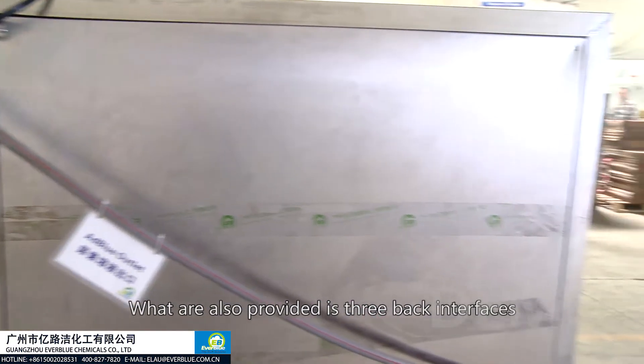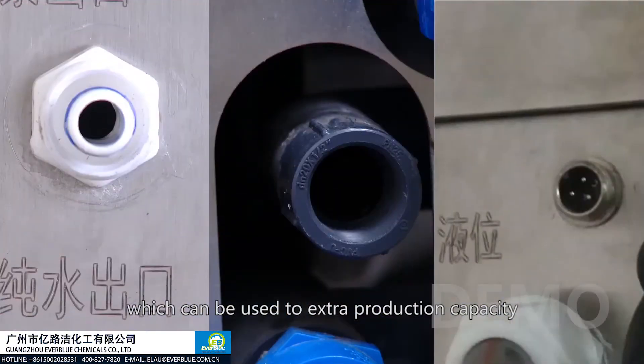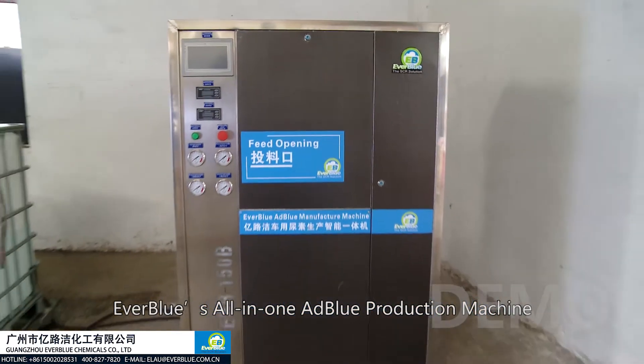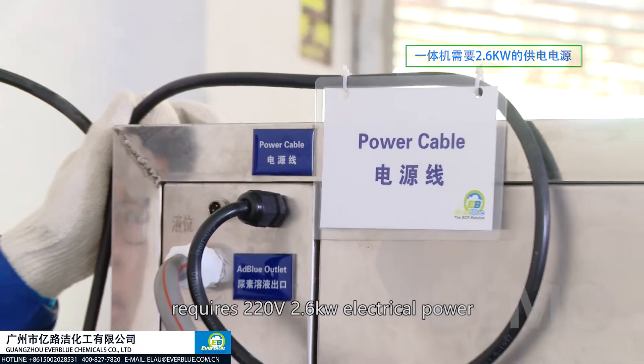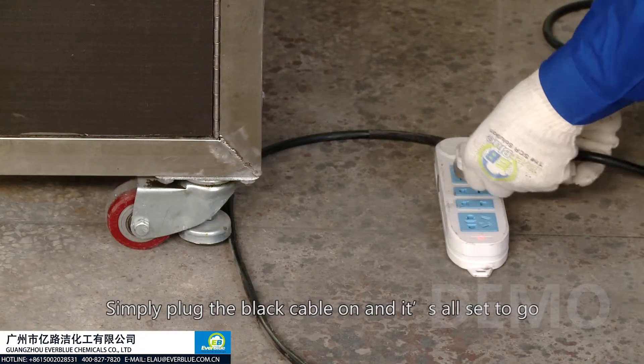Also provided are three back interfaces, which can be used for extra production capacity. Everblue's all-in-one AdBlue production machine requires 220V, 2.6 kilowatt electrical power. Simply plug in the power cable and it's all set to go.